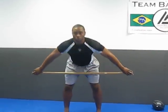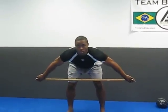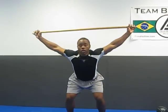Now the actual snatch — you bend over here, athletic position, accelerate, catch.